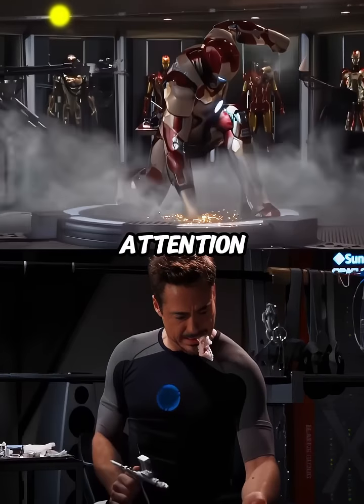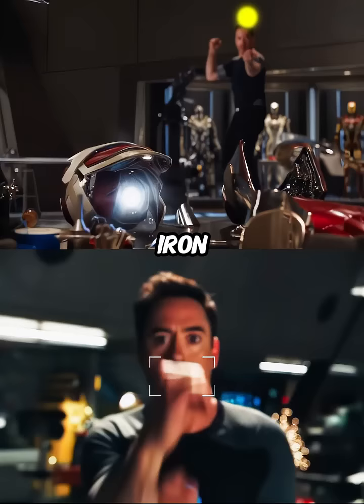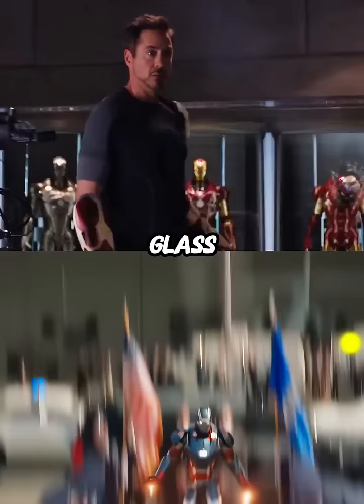If you pay attention when Tony is testing his Mark 42 armor in Iron Man 3, every part of the suit flies to Tony and assembles around him, but one part gets stuck in the glass, which hits Tony in the back.